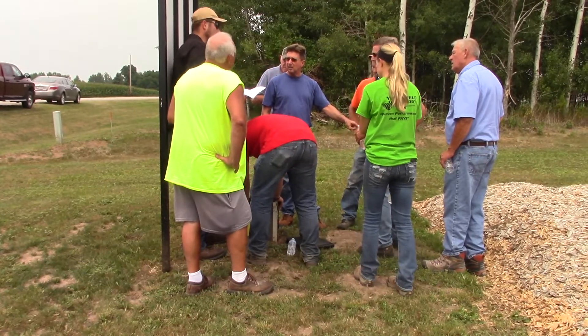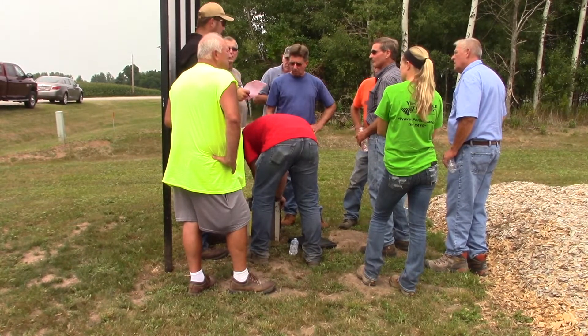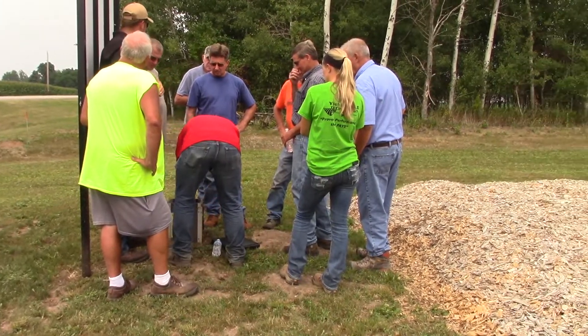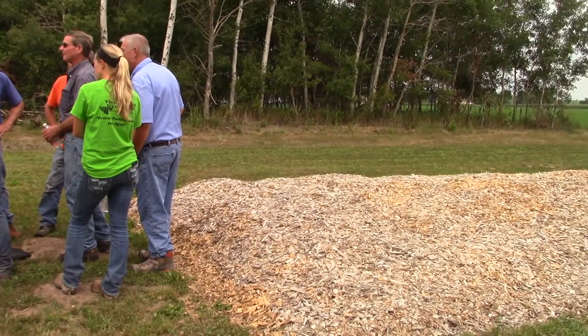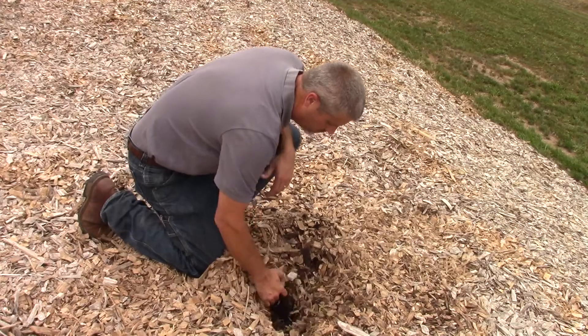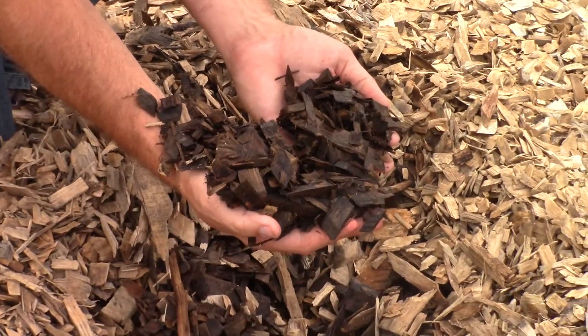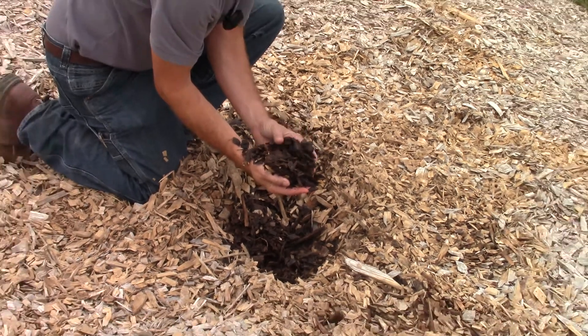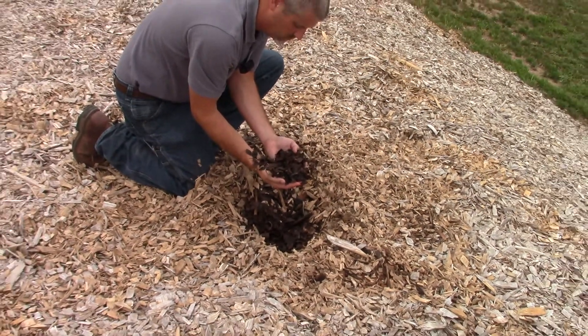The layman's concept of the bioreactor is a carbon source. Sometimes when we talk about cover crops and the carbon-nitrogen ratio, this is very similar. We are trying to tie up nitrates if they exist, and wood chips have a very high ability to tie up nitrates.